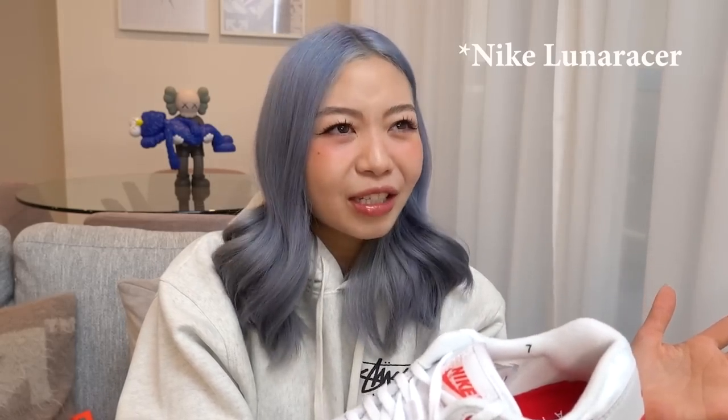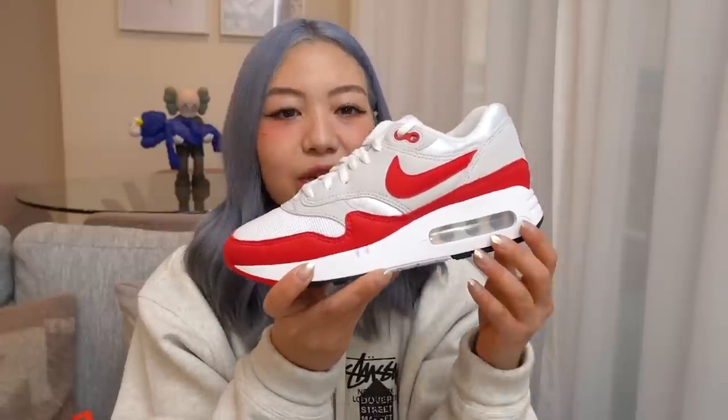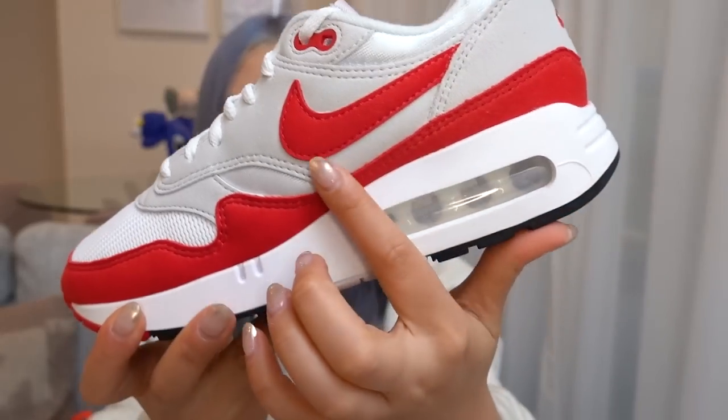I'm more used to running sneakers like the Vaporfly or the LunarLon midsole. The Air Max 1 was one of the OG running sneakers, and Nike wanted to do this cutout window so people could actually see the air unit in action — it is meant to absorb impact from running.